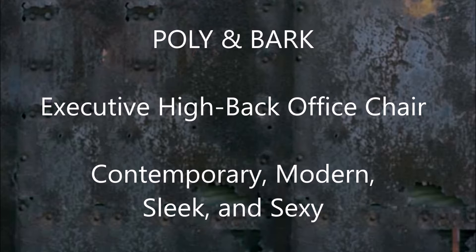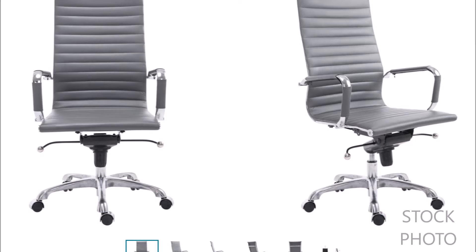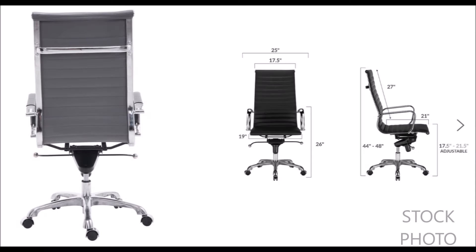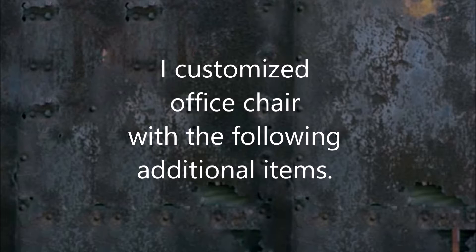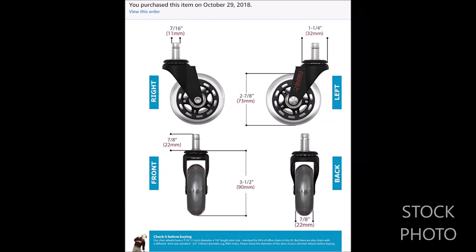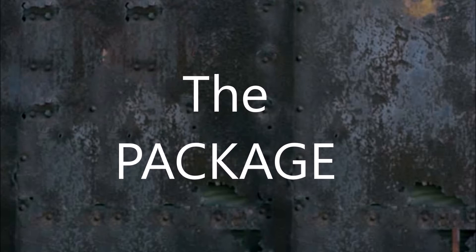Polly and Bark Executive High Back office chair. Here you'll see the stock photos of the chair and the accessories I bought to go with it, and then let's start with the package as we received it.